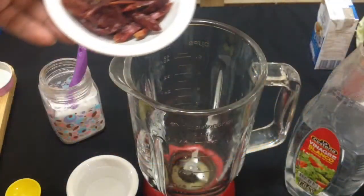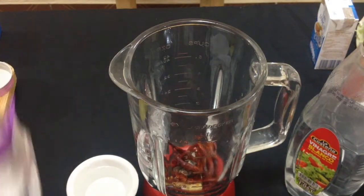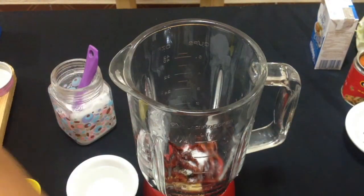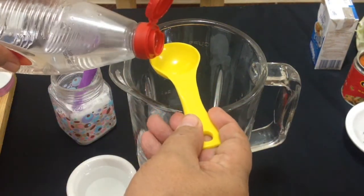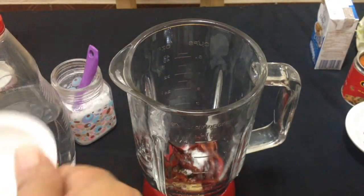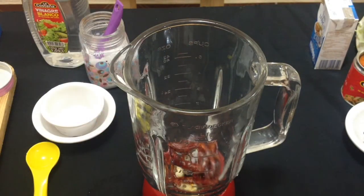Para la salsa que sí pica, vamos a poner los chilitos tostados junto con los ajos. Le ponemos sal y una cucharadita de vinagre blanco. Agregamos agua suficiente para moler y licuamos. Esta salsa no la vamos a guisar.